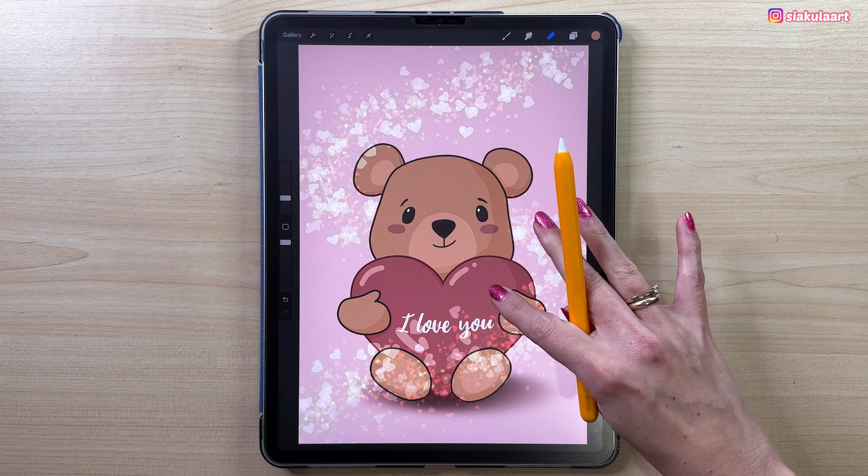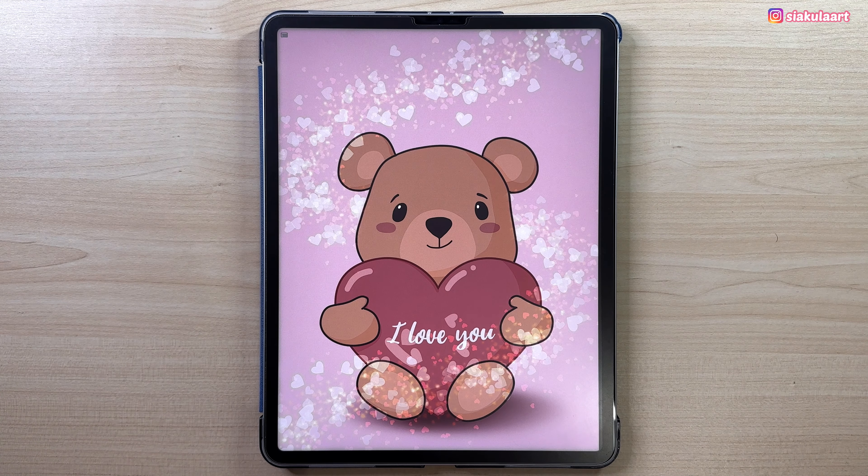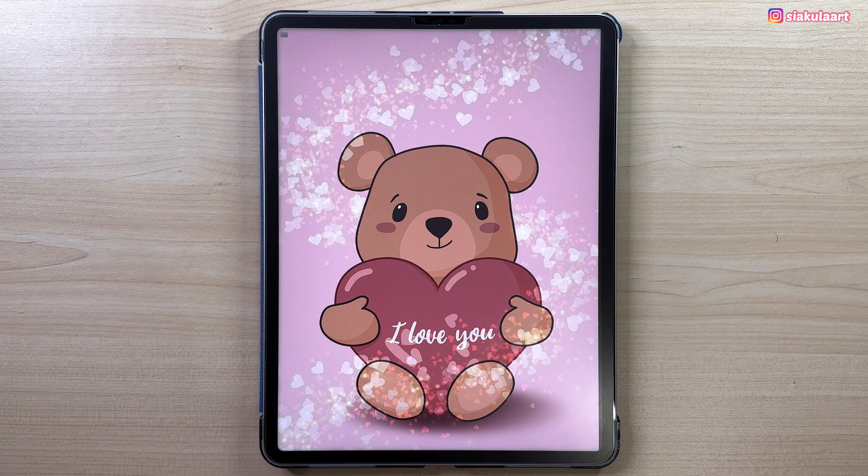And now this illustration is finished! I hope you enjoyed this tutorial and I hope you can share your drawing with me on my Instagram. If you would like to draw more, make sure to check out my Patreon — the link is in the description. Thank you so much for watching and see you in my next video. Bye!